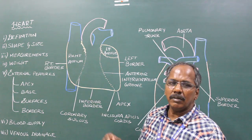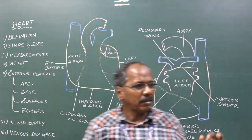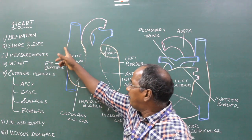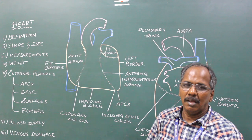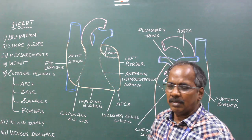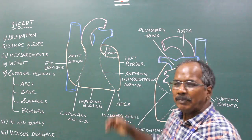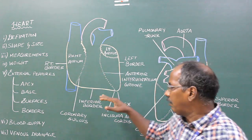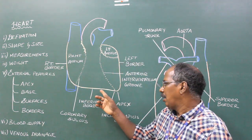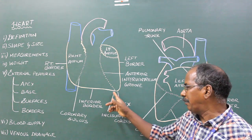Borders: There are four borders — right border, inferior border, left border, and superior border. Right border: It is mainly formed by the right atrium and separates the sternocostal surface from the base or posterior surface. Inferior border: It is sharp and separates the sternocostal surface from the diaphragmatic surface. Near the apex, there is a notch known as incisura apicis cordis.